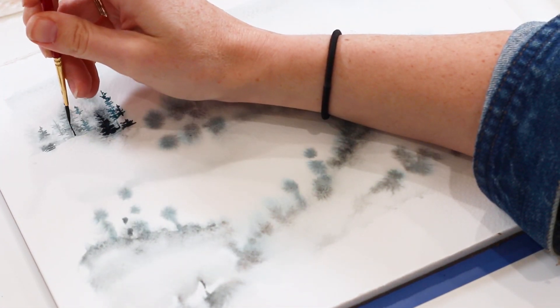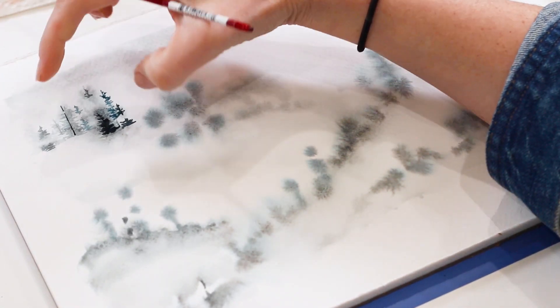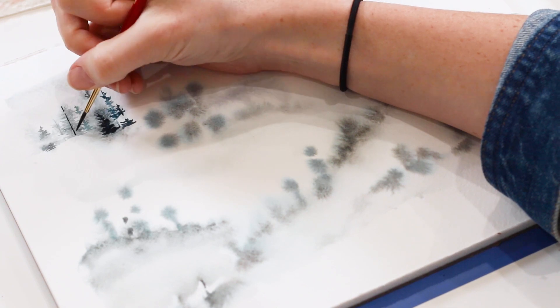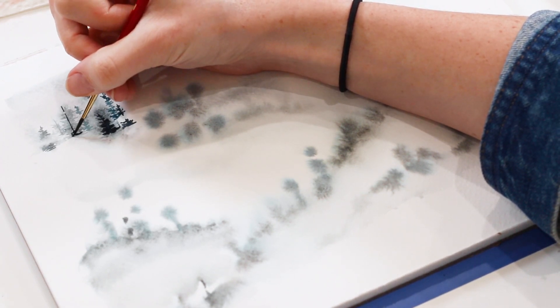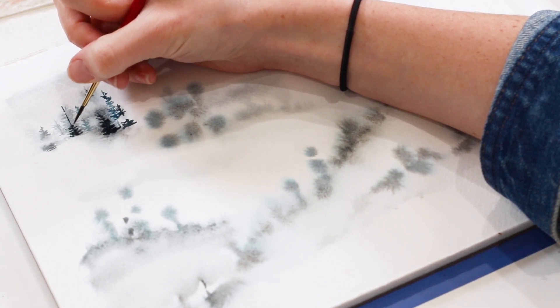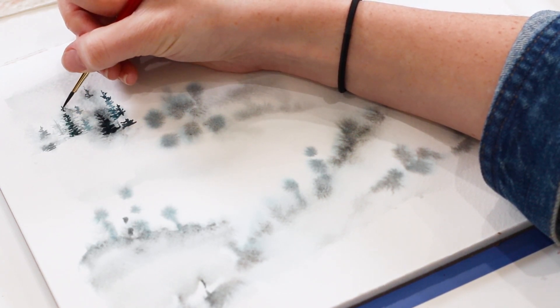You may be thinking right now — oh my goodness, we're only on the first two to three inches of real estate. Yep. Buckle up. It takes time. That's why I haven't done a piece like this in years — because mama doesn't have time like this anymore. But for you guys, I do.